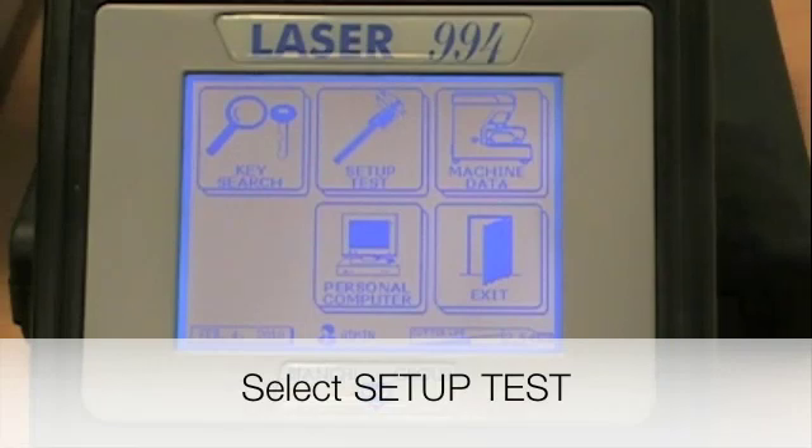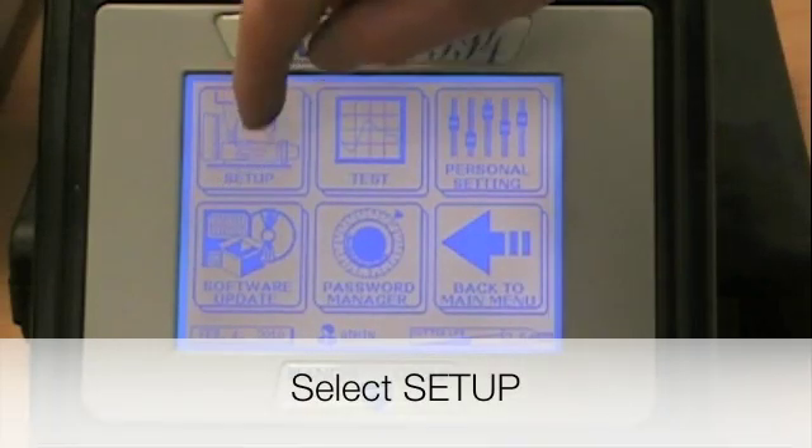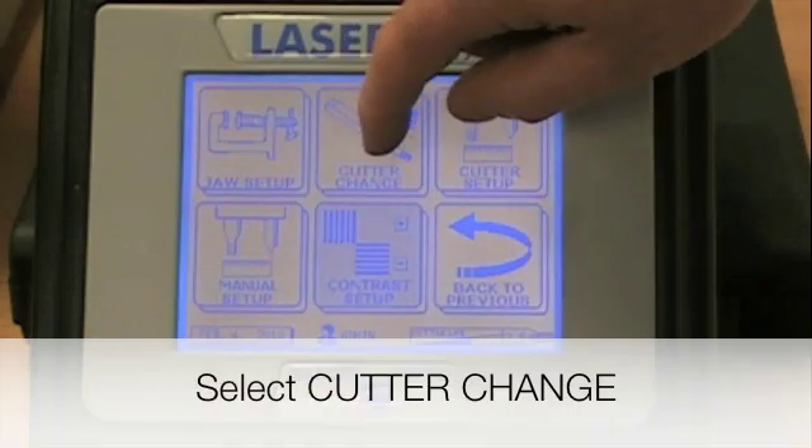To perform the cutter change, you want to press Setup Test, Setup, and Cutter Change.